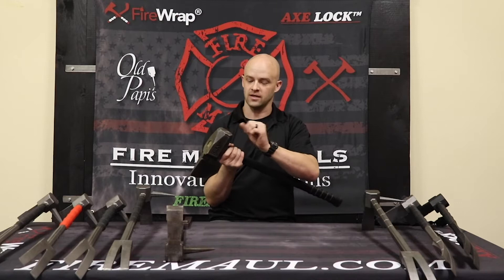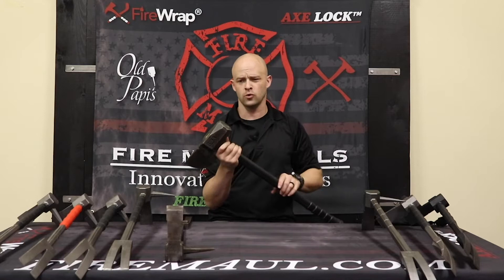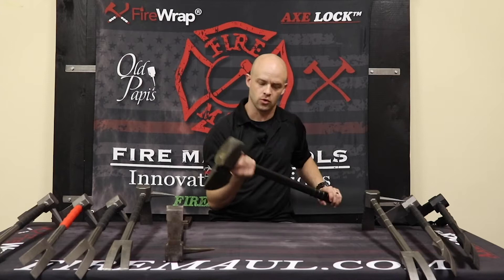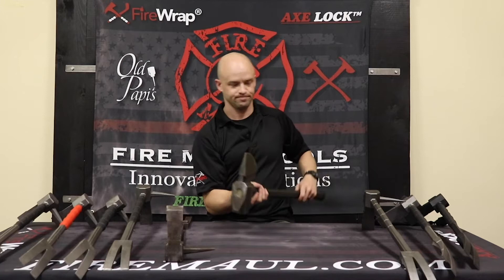So you might get some dings on this — it's not the final version that we're going to have. It is heat treated to right now 50 to 52 on a Rockwell hardness scale. This one in particular has been getting used and already we got a little bit of a ding over here on those sharp corners. We might round those corners off a little bit more — still have a nice clean face on it, but just to avoid that chipping.